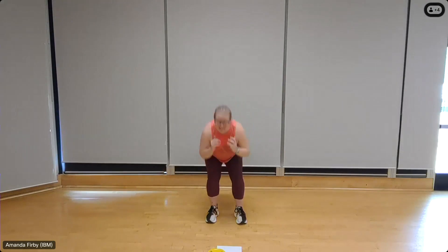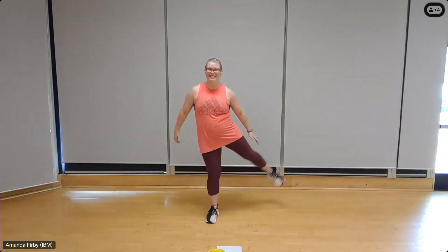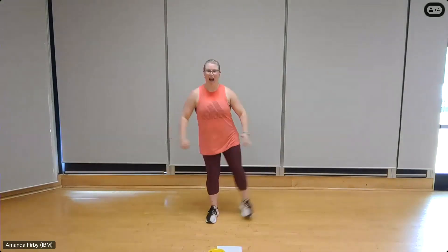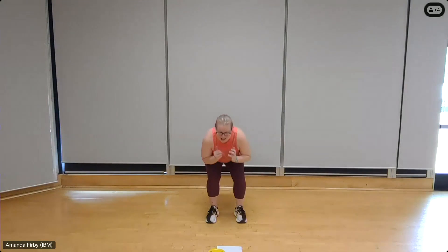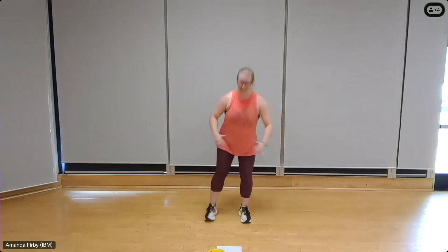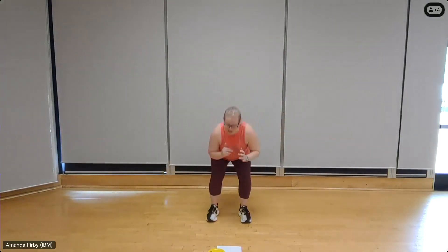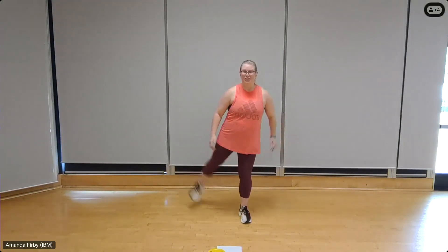We're going back to squats, one more round. Right side — eight, seven, six, five, four — squeeze the glute, nice and low — three, two. Over to the left — eight, seven, six — press through those heels, chest out, back flat — three, two.